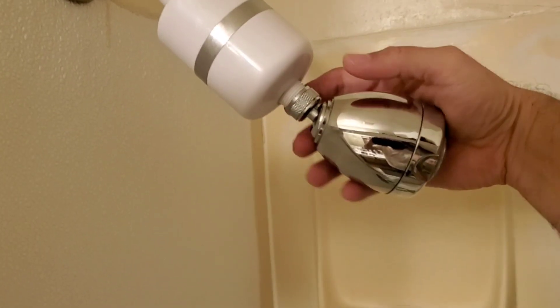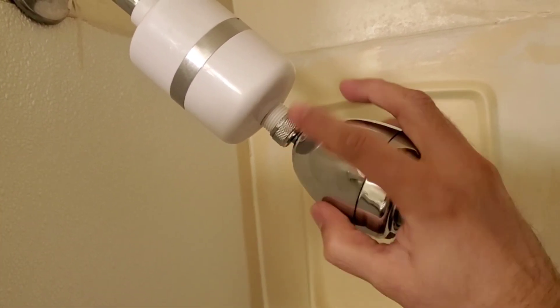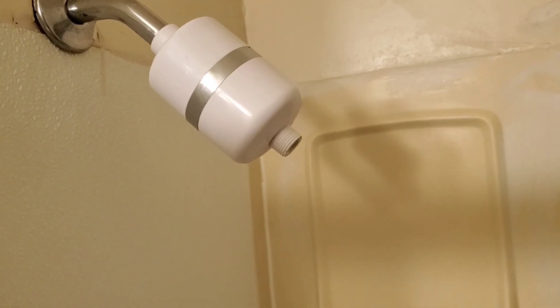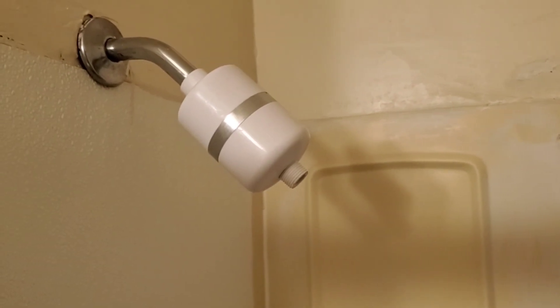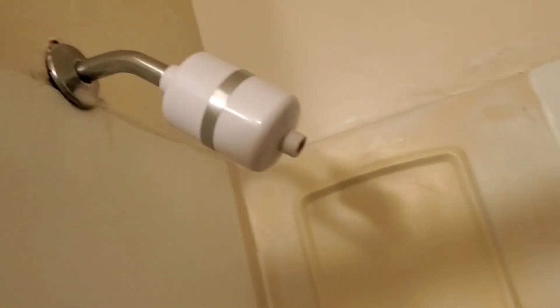Now you take off your previous showerhead — there's probably going to be a little water that drops, so just be careful. Boom, that's it. I'm going to go ahead and install the WaterPik.